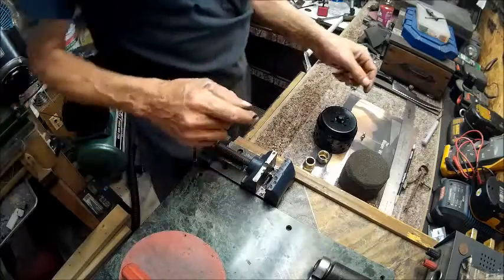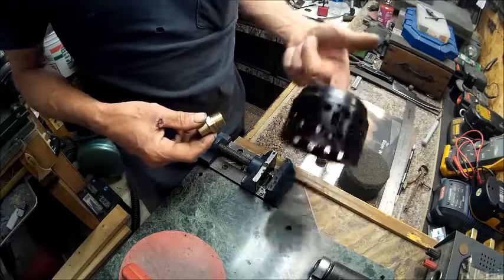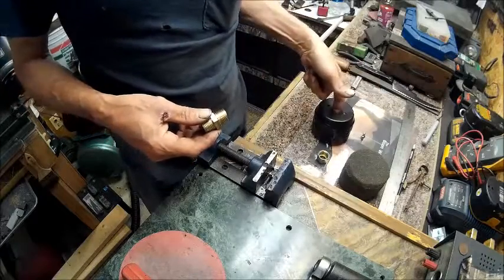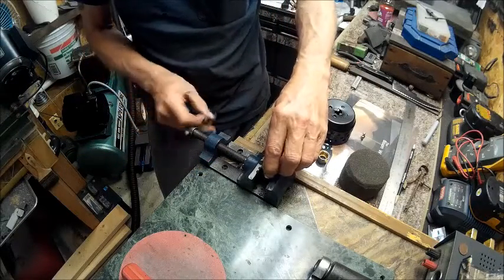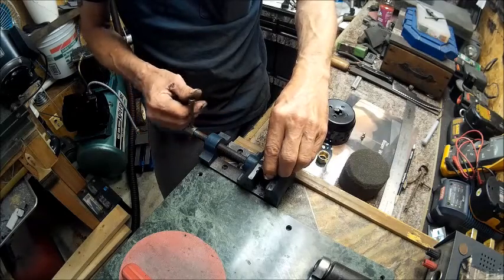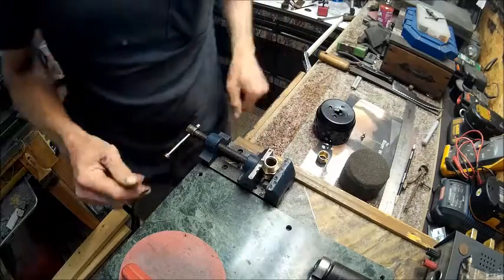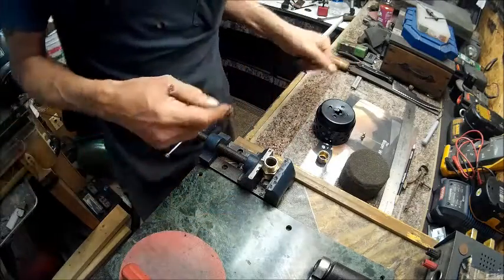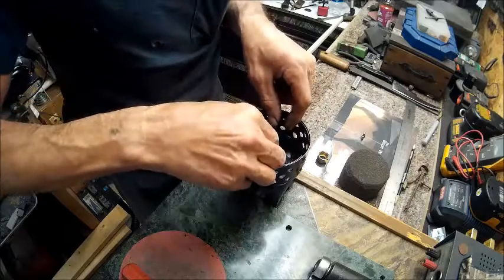Alright guys, we've got all of our pieces. We painted it — looks pretty good. Now we're going to put her together. As you guys noticed, I clamped this to the bench and made a nice little vise over here. Now we're going to take and screw that down on there.